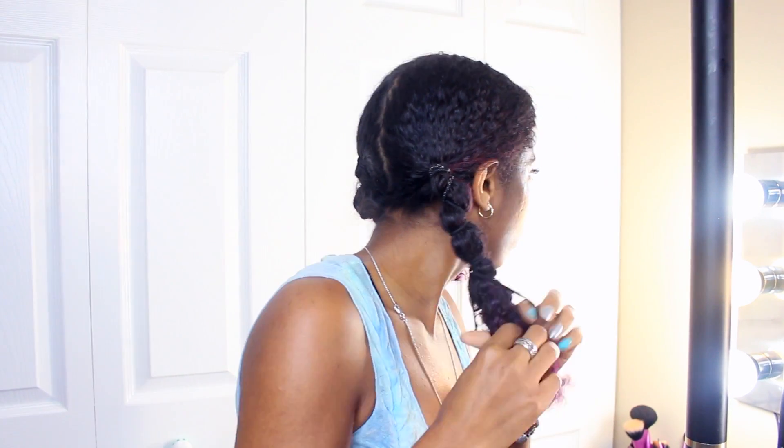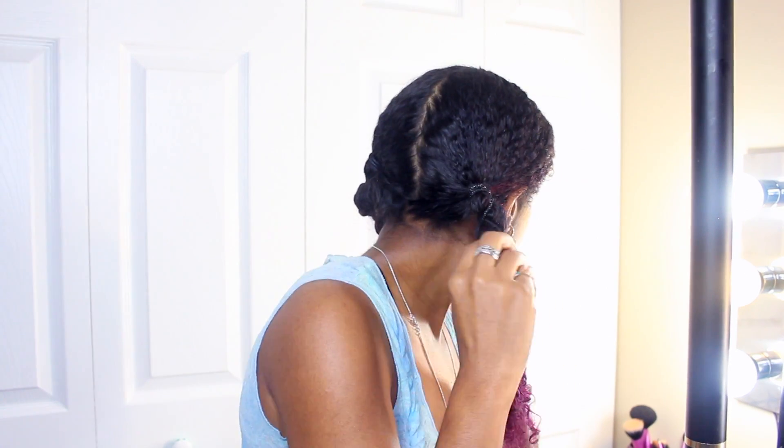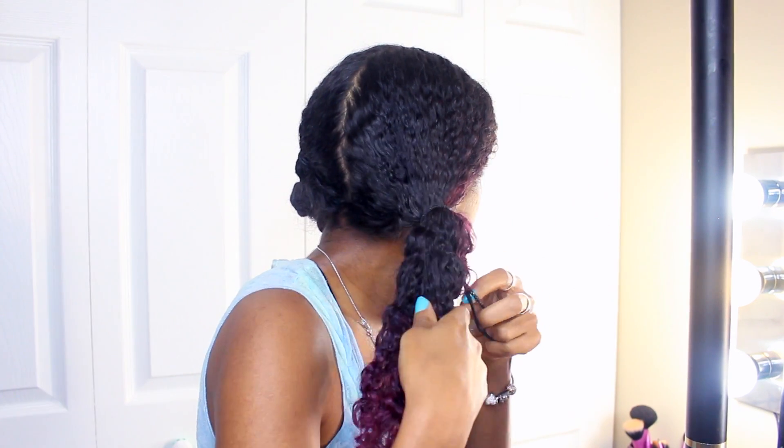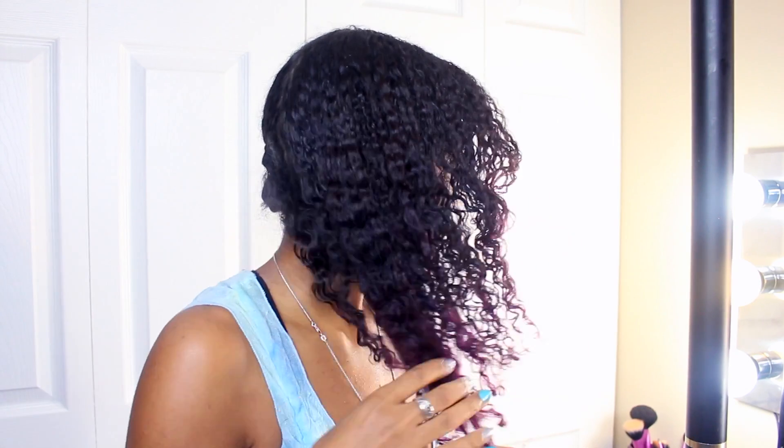I like to do it when it's already dry, or at least about 90% dry. So I am very carefully undoing the rubber bands, and as you can see there is already a difference. My hair looks longer, the curls are stretched, and yeah, that's what I want — longer hair. It's lit!